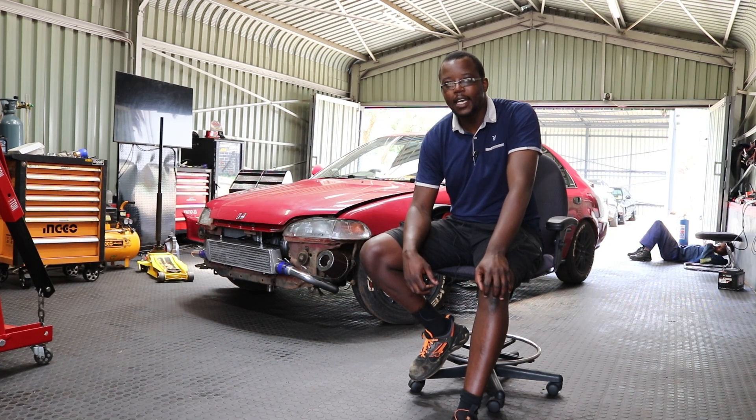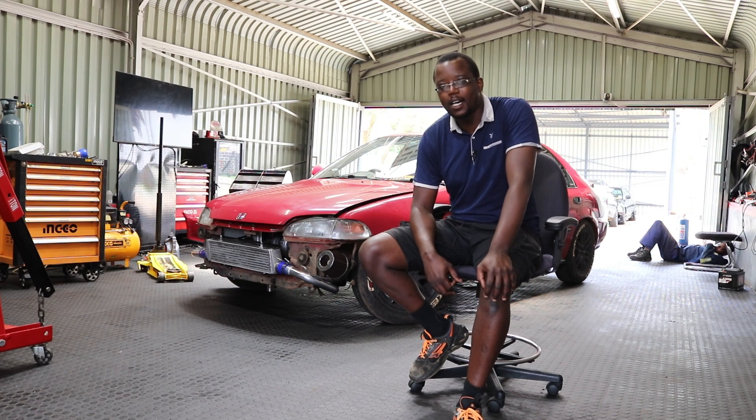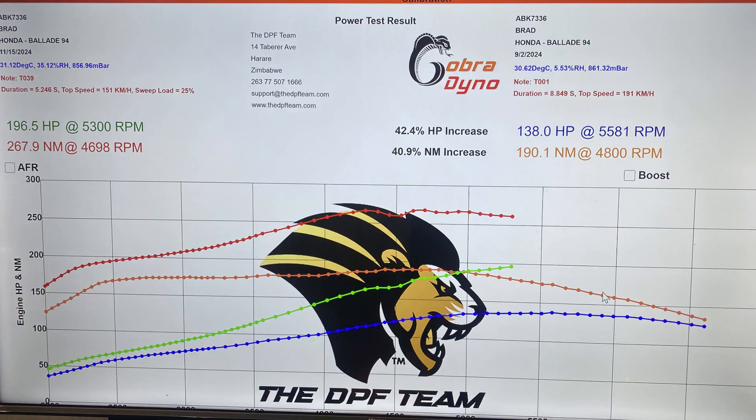Now it makes power, now it makes boost. Initially when we got it, it was making 138 horsepower — now it makes 195. There is a limiting factor that is making us say 'let's quit today': we are now running more than 85% duty cycle on the injectors. What that means is we cannot go beyond that — we cannot go beyond 5,500 RPMs until we upgrade the injectors and the fuel pressure regulator as well.